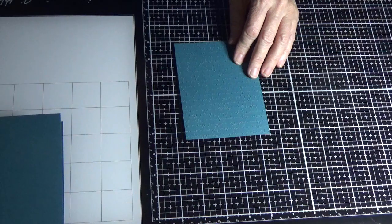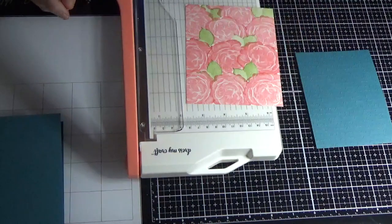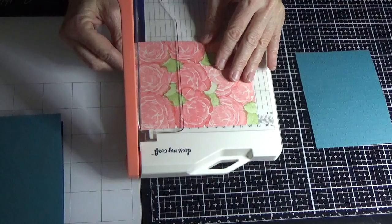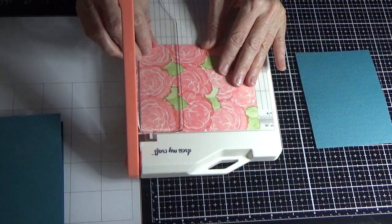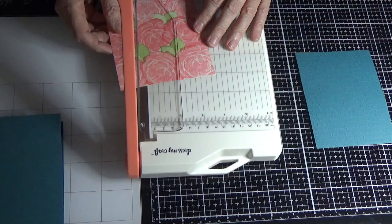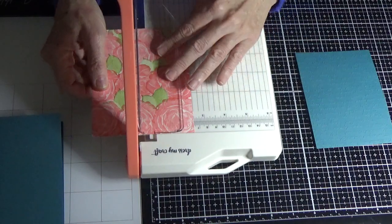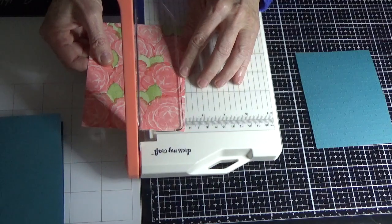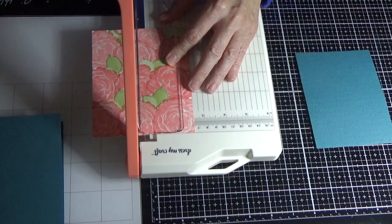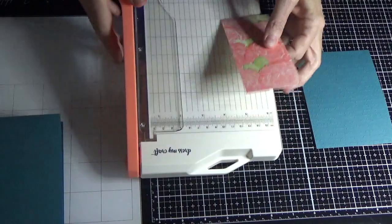I'm going to grab my card trimmer and cut this at five and a half inches. You don't have to do this precise measurement. I'm just going to slice this down at two and a half. I'm just getting used to this new trimmer — it's unreal, it's a great size for card making and it doesn't take blades, which is pretty awesome. So I'm left with that piece.